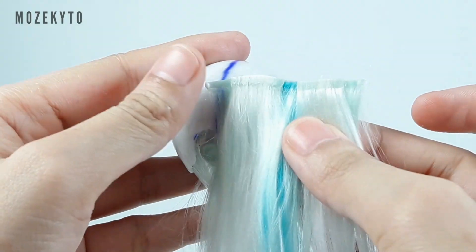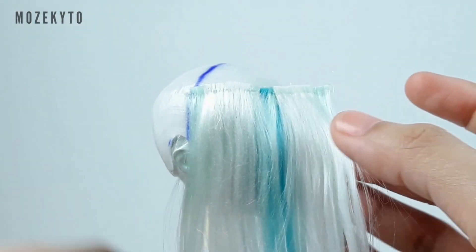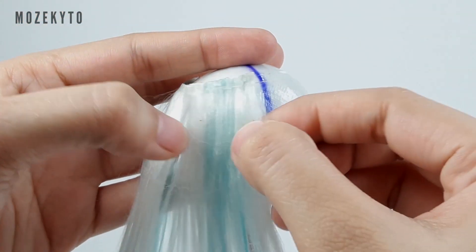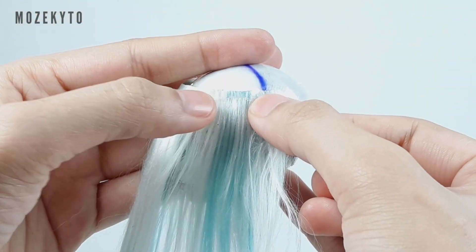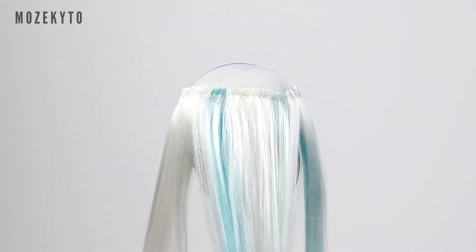Next, let's start filling up the bangs area. If you've seen a few of my videos, you already know that I cut hair as a single layer — I struggle less this way. To do this, separate the hair you intend for the bangs and cut.